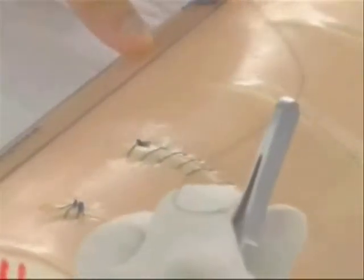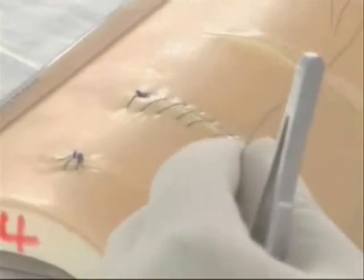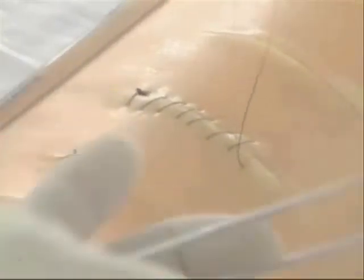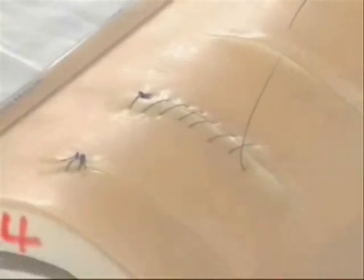You can go on and on. So if I want, I will now tie a knot — and that is a continuous suture.